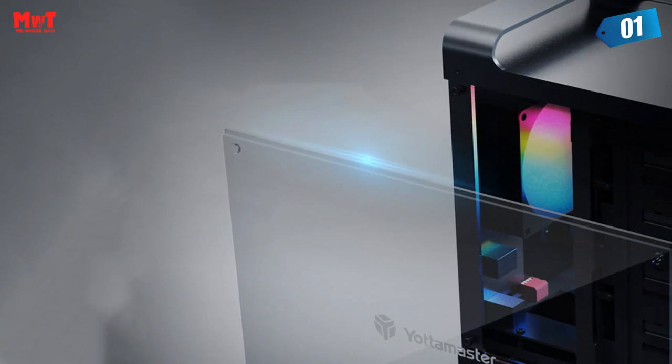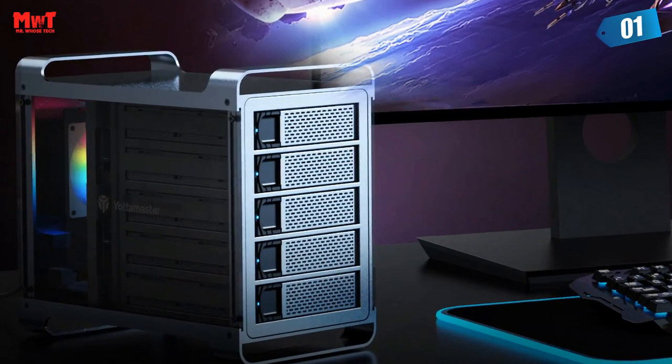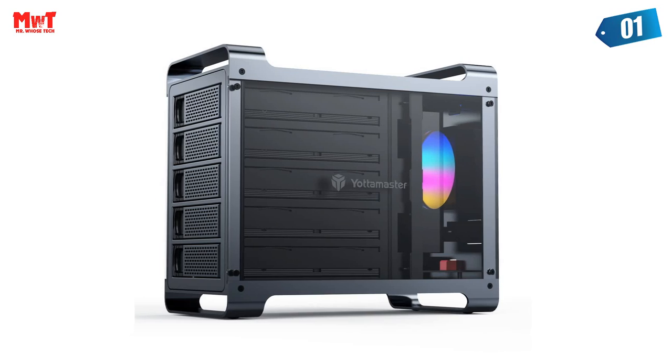For gaming immersion. Built-in whisper-quiet fan with RGB lighting, works perfectly with your gaming equipment. With 1500 revolutions per minute, it can effectively speed up air convection for rapid cooling.